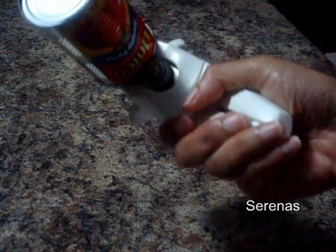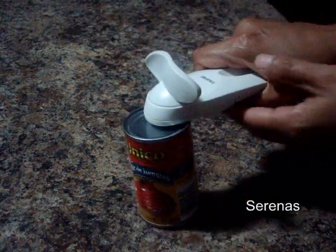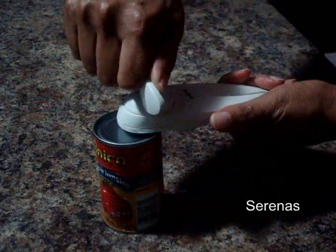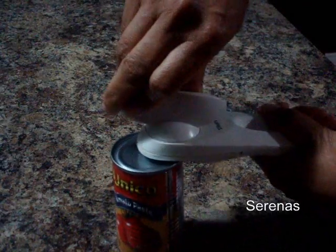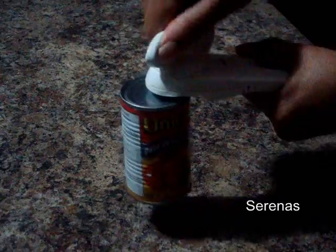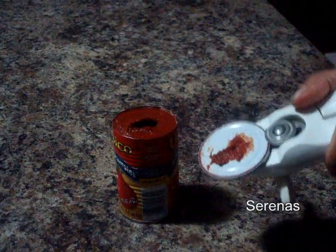If you look at it from this angle, it's squeezed in. And all you do is clamp it and then you just turn until this stops. Just keep turning the top. When it's finished, it will just lift right off. Here you go.